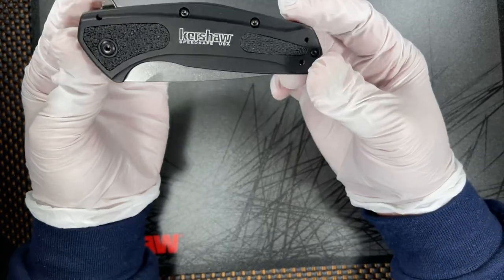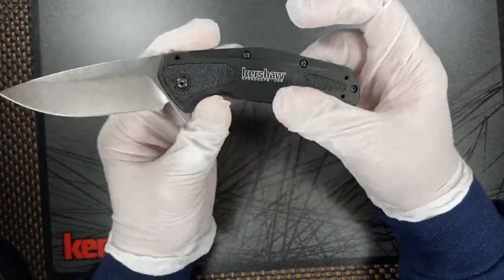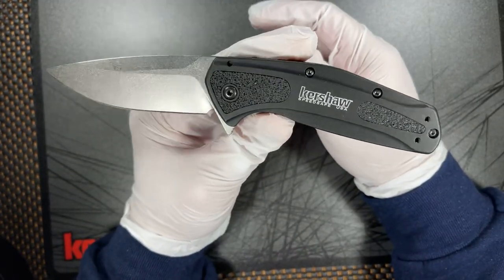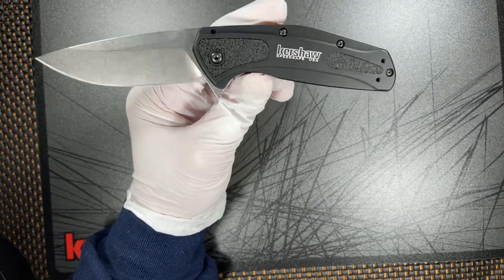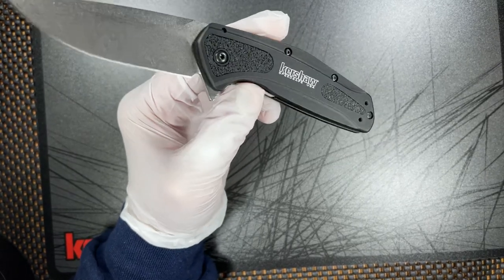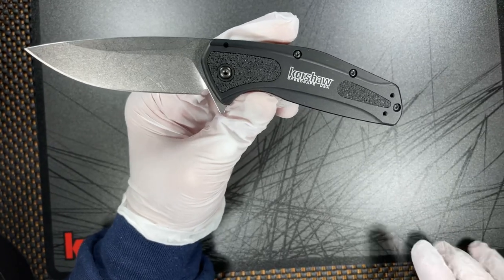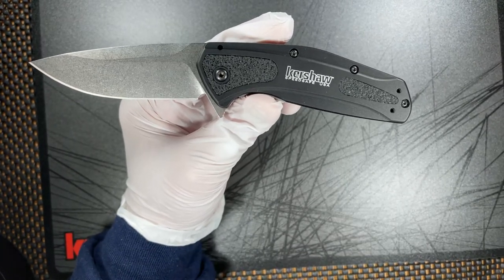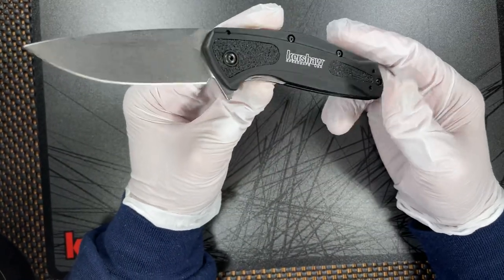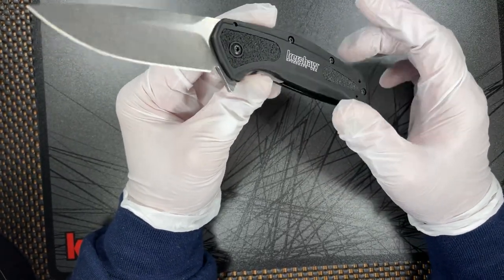The main feature on the knife is the blade itself, which is S30V. S30V steel at that time was considered a very high-end steel before all the much higher-end steels came in, like M390 and CTS-204P, which is obviously the same as M390. It's a little bit lower than those high-end super steels, but it is definitely a lot better than the 14C28N that Kershaw was pumping out at that time.